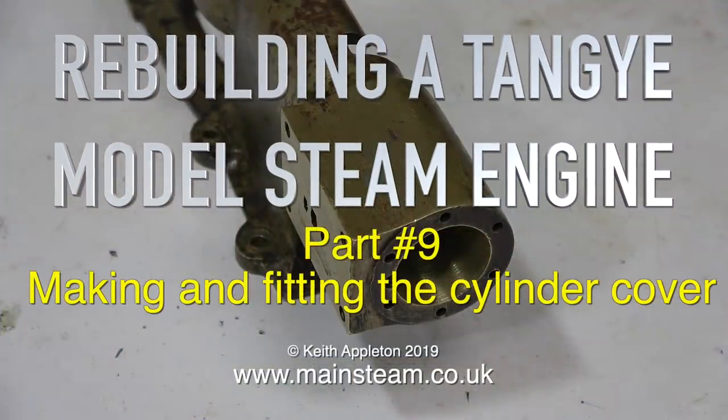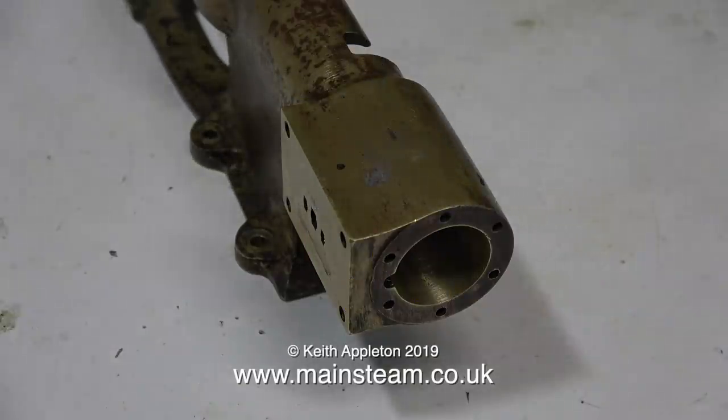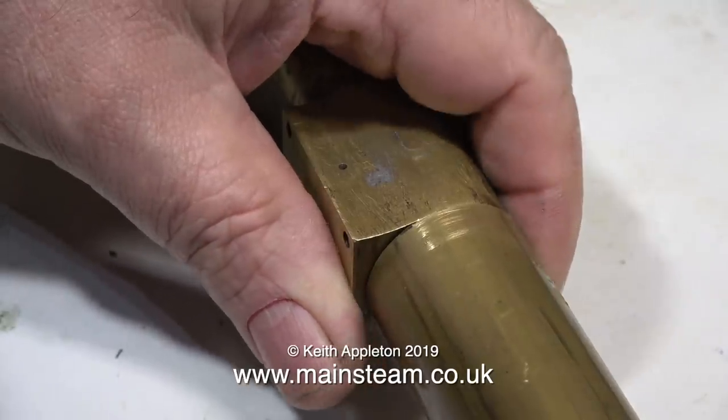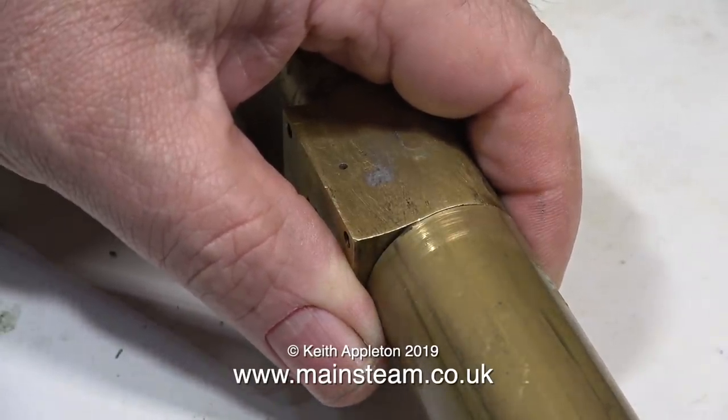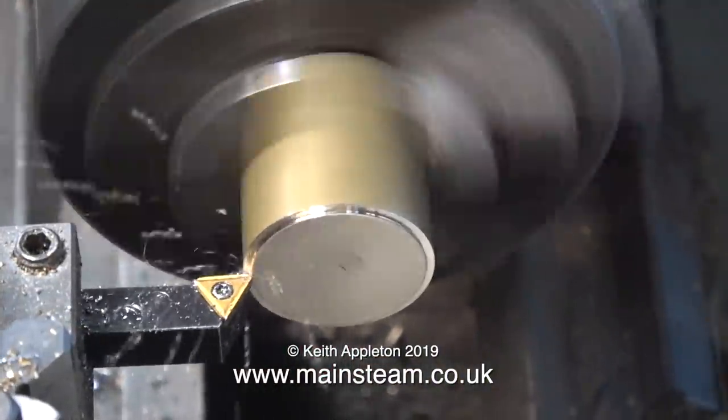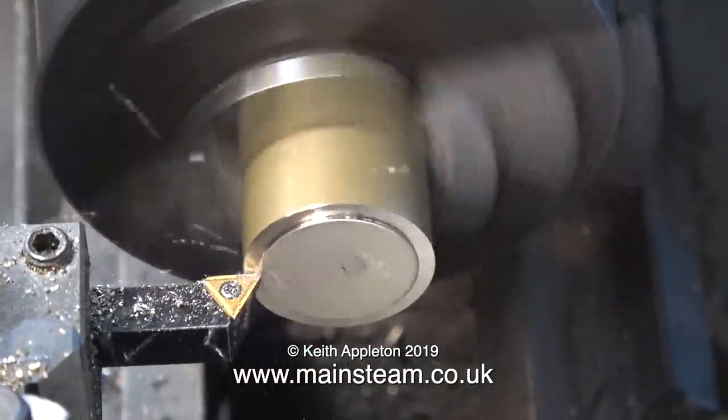Rebuilding a Tangy model steam engine, part 9: making and fitting the cylinder cover. When Simon Hudson of the Steam Workshop gave me this engine, there were quite a few parts missing — the connecting rod, the piston rod, the crosshead, the piston, and the cylinder cover. In this episode I'm going to make a new cylinder cover for the engine.